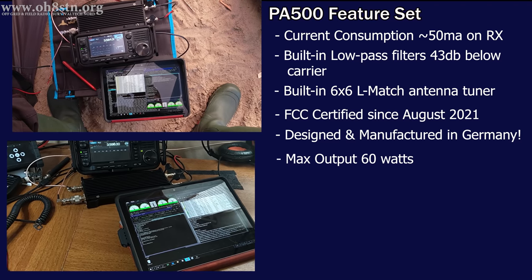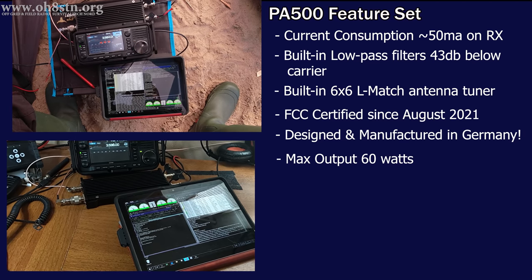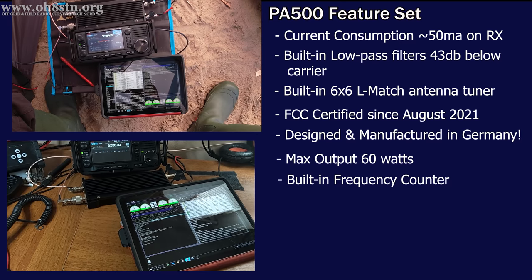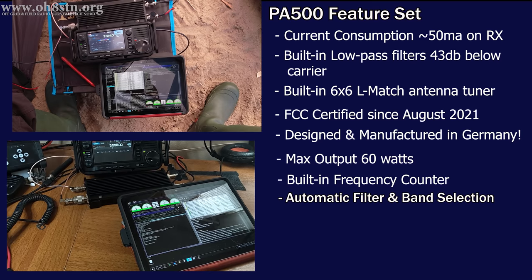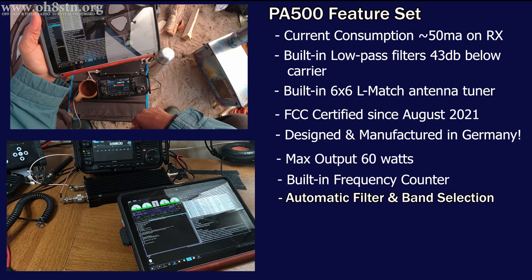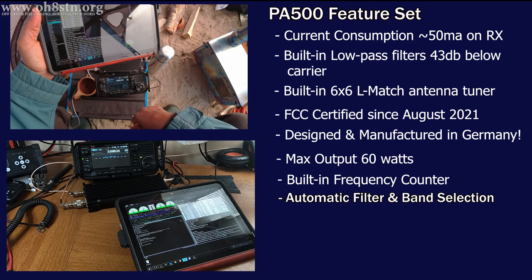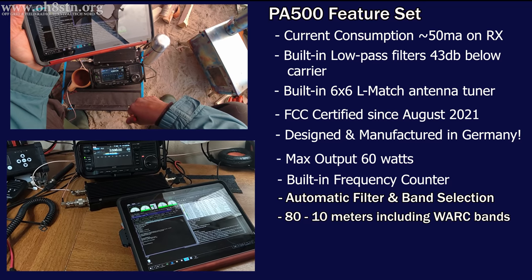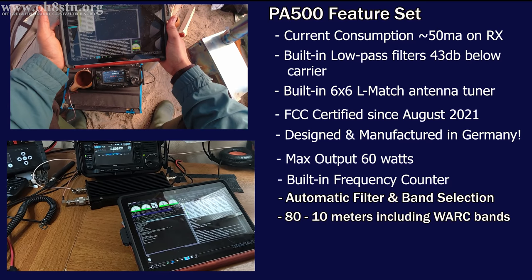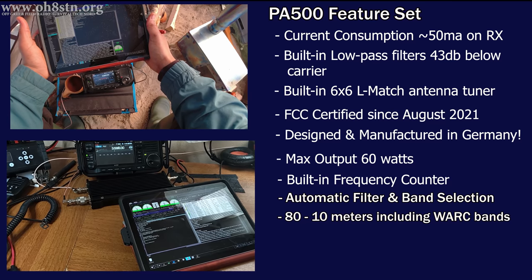Next on my list is the output power. The PA500 has a maximum output power of 60 watts. Later in the video I'll show you how this amplifier with the right data modes can actually get your signal all the way around the world. The PA500 also has autonomous filter and band selection, using a built-in frequency counter to automatically select the correct filter and band. You can use these autonomously or manually. Band coverage is 80 through 10 meters including the WARC bands. The FCC certified version excludes amplification on the 11 meter CB band.